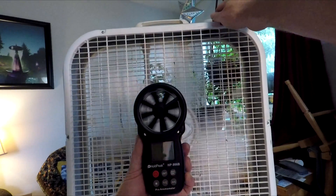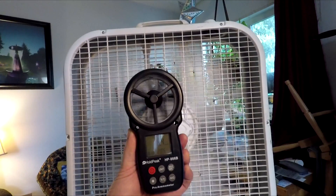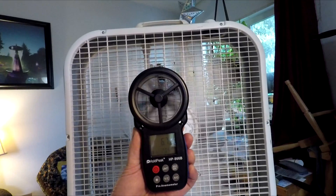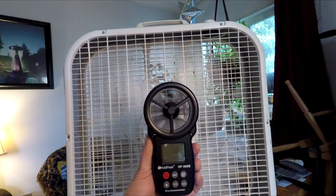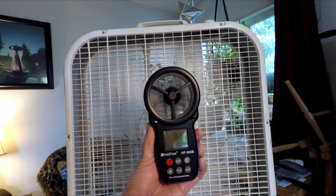On low we're getting around 5.1 to 7 mile per hour winds. Switching to medium, we have 8.2 mile per hour winds. And on high we're getting about 10.5 mile per hour winds.